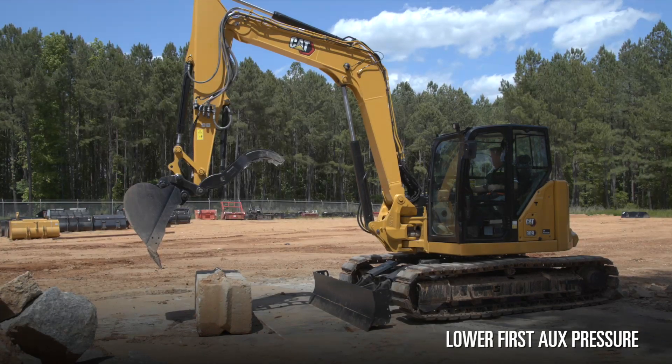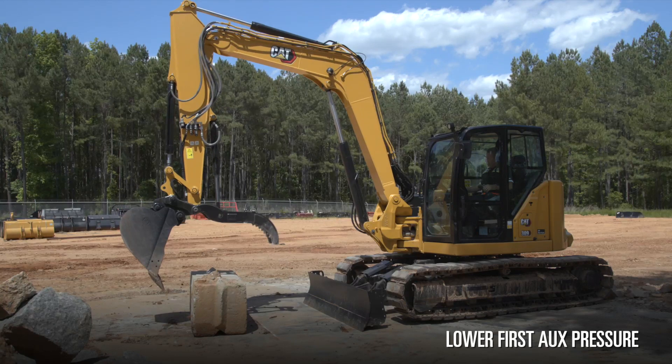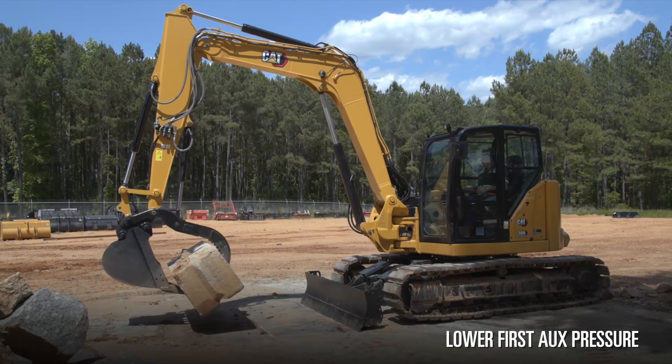We can run our thumb and bucket combination at system pressure and continue to hold and grip the weight. The machine is now working in the lower first aux pressure, so once again I can still get to the weight and grip it.